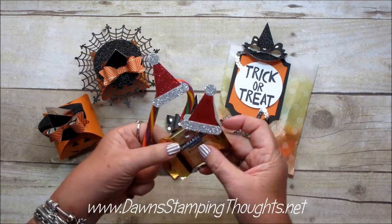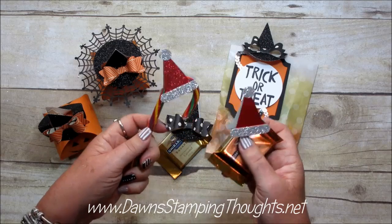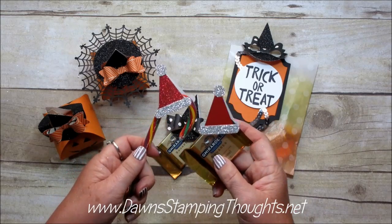I also made the Santa ones. This one's using the red foil paper which is in the holiday catalog right now, and then I used one with the red glimmer paper. Super cute.